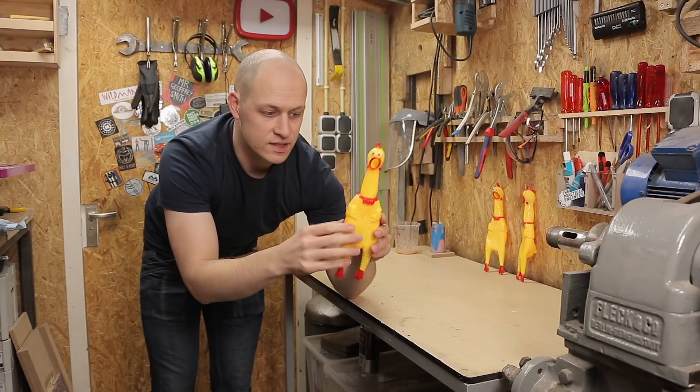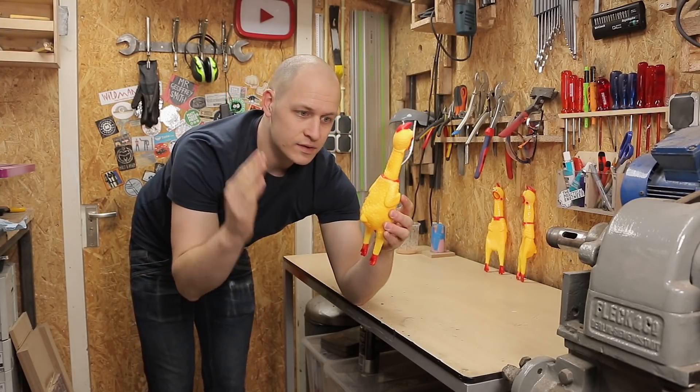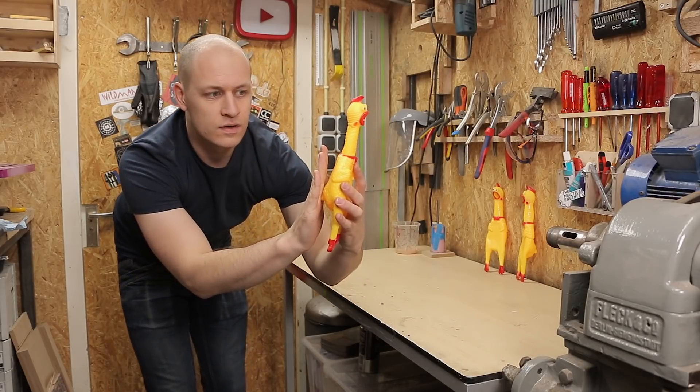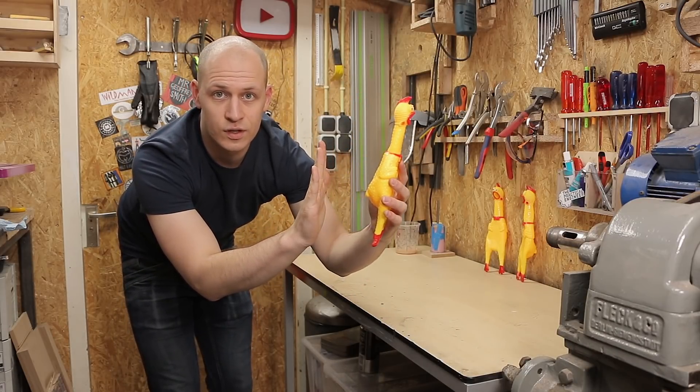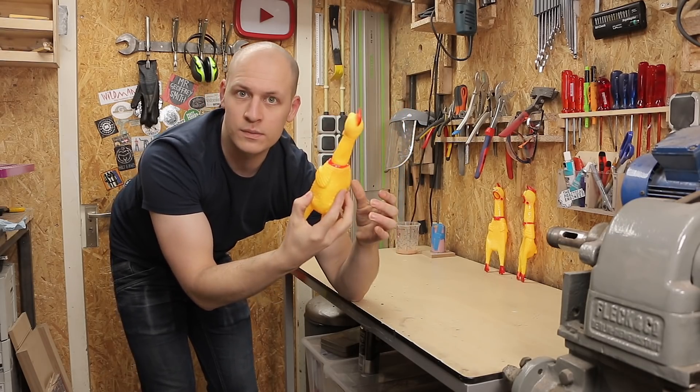While the finger is drying, I need to figure out how to mount this chicken. The chicken has a bit of an angled back and I want to mount it on an aluminum profile. Otherwise, if I would just glue it on, it sits like this.